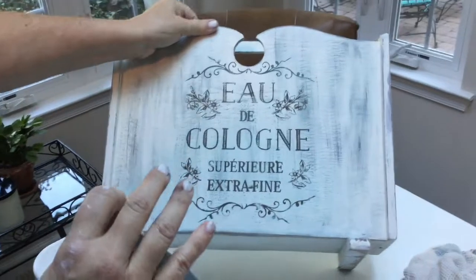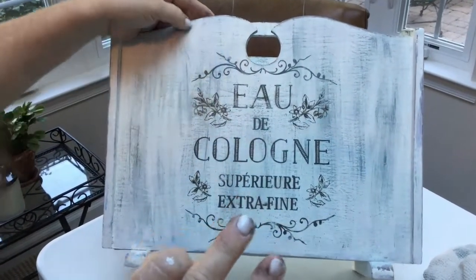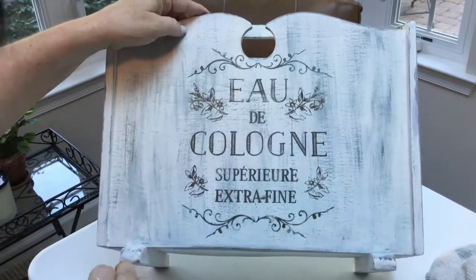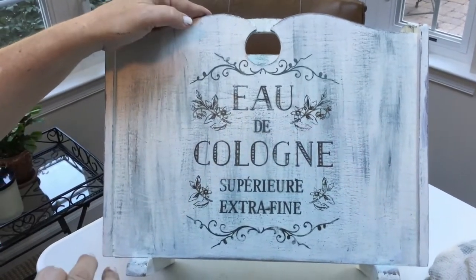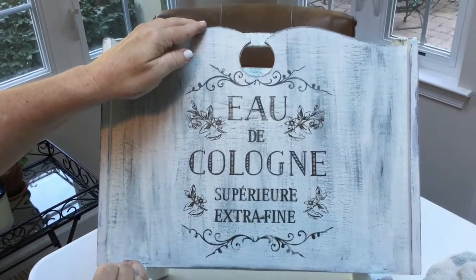I love it! It's a little inconsistent, but I love that — I think it looks really country French and worn. I'm going to style this with some cotton blooms. Thank you so much for watching!